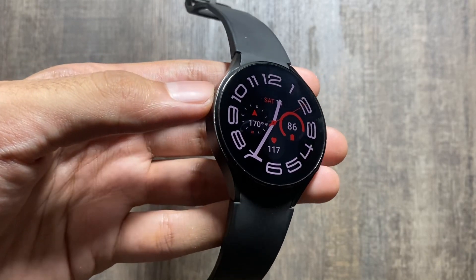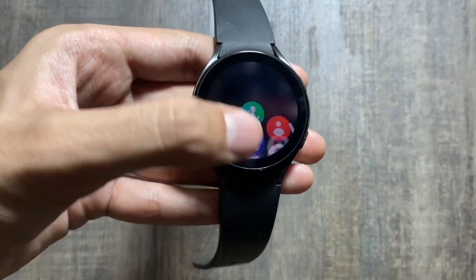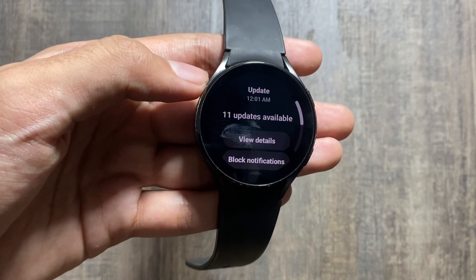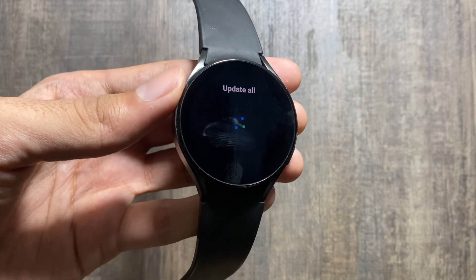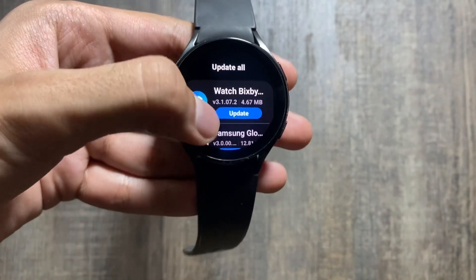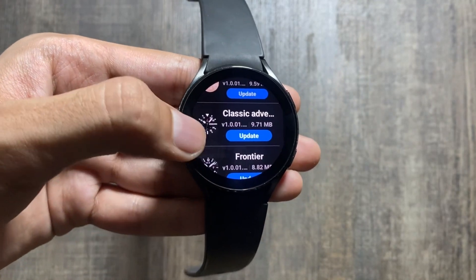Hey, what's up guys, I hope you're all doing well. I just received some new updates on my Samsung Galaxy Watch 4 from the Samsung Galaxy Store. As you can see, there are 11 updates available. I'll quickly click on View Details to check what updates are available and share them with you. The first update is Watch Bixby, then Samsung Global, and another Watch Bixby update.